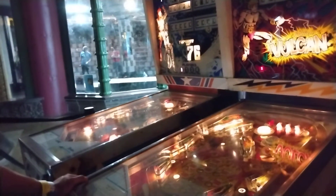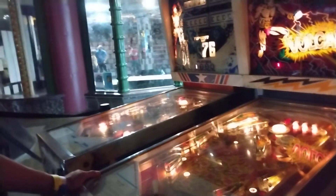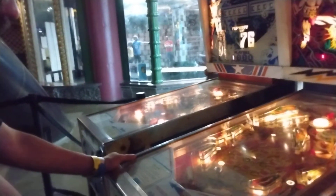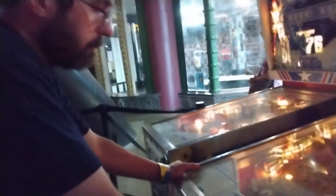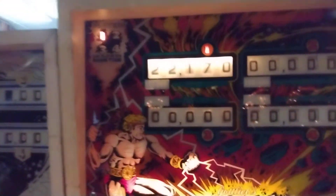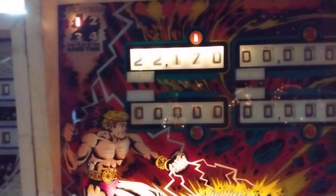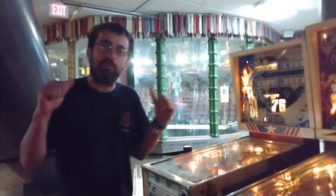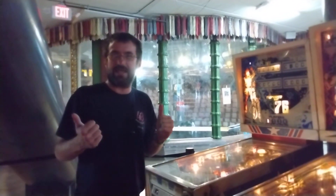And how the older pinball machines — like the pinball machines that we have today — are all old pinball machines, nothing here is LED, they are all old. Alright guys, we are out of here, thank you so much for watching, we will see you next time.